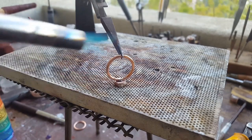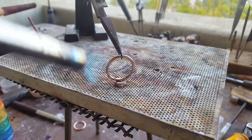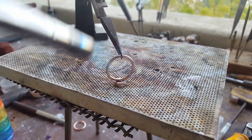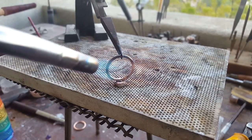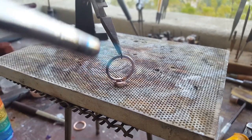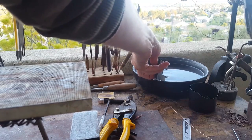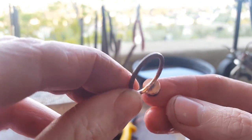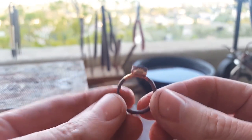We have to solder this without melting the bezel, so focus on the ring band first, then go over the whole thing. Once everything is at the same temperature the solder will flow and everything will be stuck together. Take your heat away as soon as you see the solder flow. Quench it and check — try to pull on it a little bit. If it pops right off, you didn't put enough heat on both pieces and it only stuck to one. If it held, great.